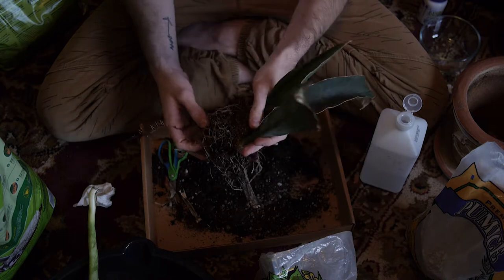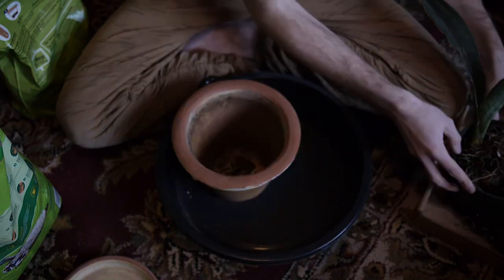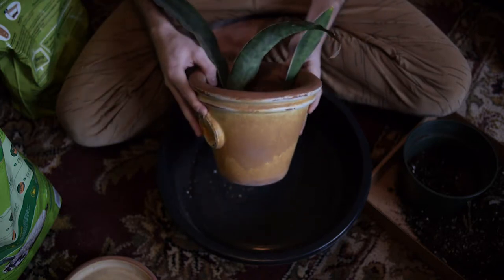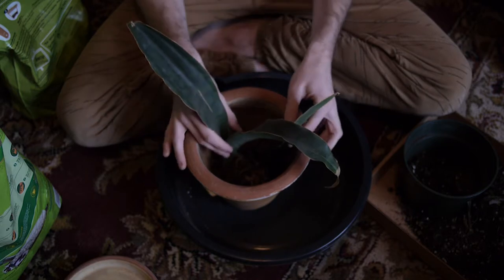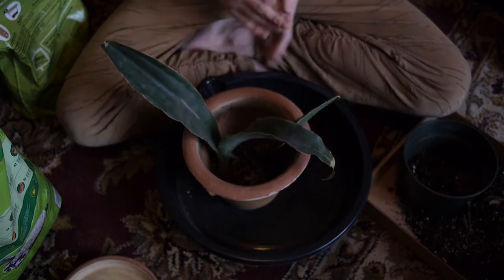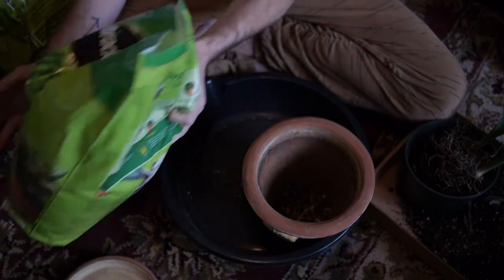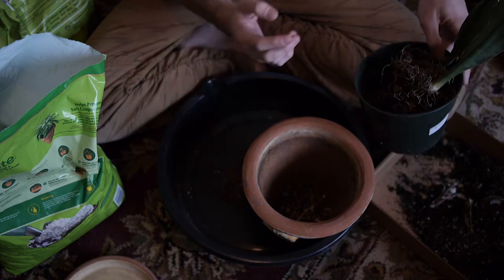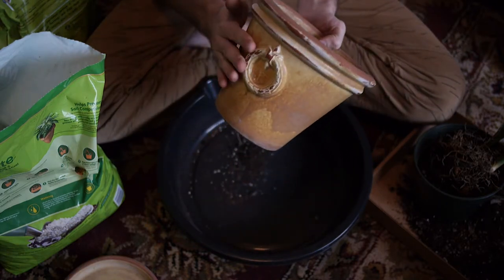This is the pot we're going to be using — a standard ceramic pot with drainage. I'm going to set the plant in here just to get a look at how I want it to sit. For Sansevieria, I like to pot it just a little bit bigger than what it was in. If you leave too much room and too much soil around the root system, they tend to get root rot. Because these plants are desert plants from arid environments, they like lots of ventilation in the root system. I think we're going to need a little more ventilation since this pot has a fine glaze on it.